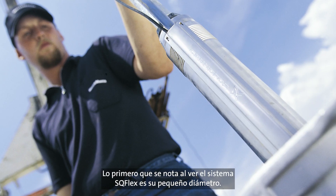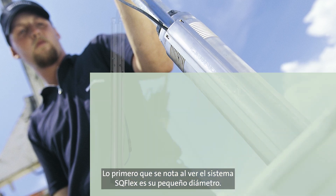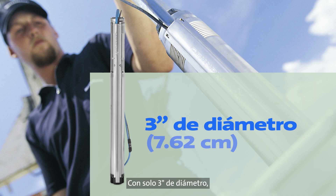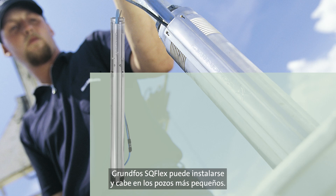3-inch diameter. The first thing that you will notice when you look at the SQ-Flex is the small diameter. At only 3 inches in diameter, the Grundfos SQ-Flex can be installed and will fit into the smallest of wells.